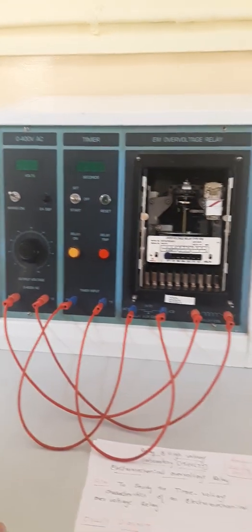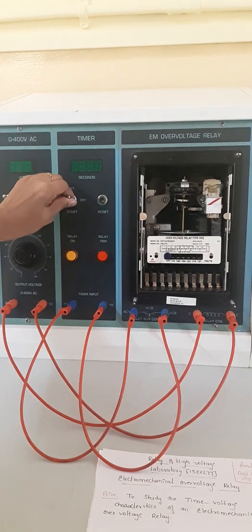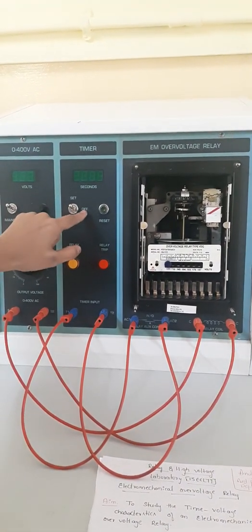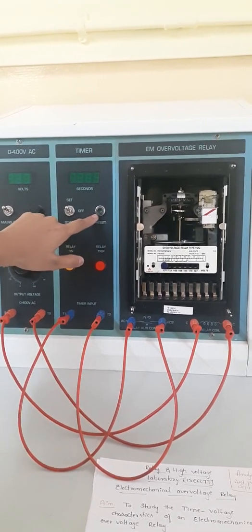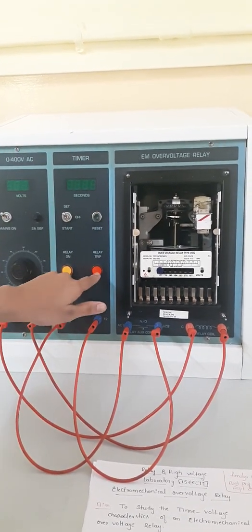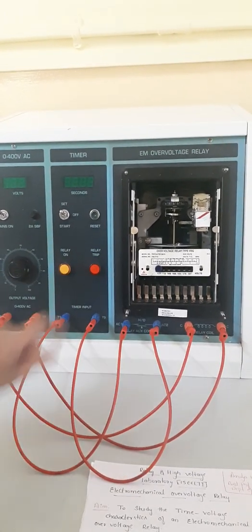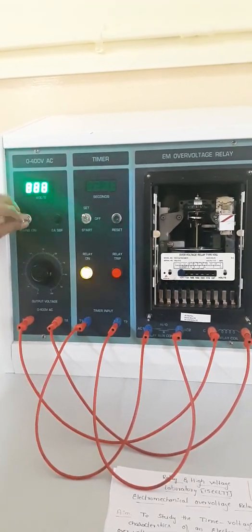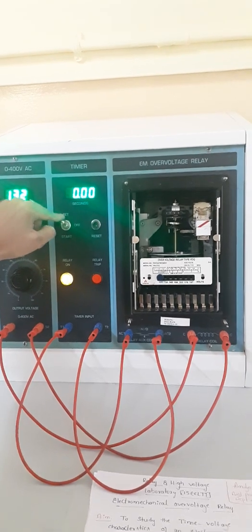Before switching on the main supply, we need to make sure the toggle switch of the timer is either in set mode or off mode — it should not be directly in start mode. This is the reset button for the timer. These two indicators show the relay switch-on status, and this one indicates tripping of the relay. Now we are going to switch on the supply; once switched on, the toggle switch should be in set mode.